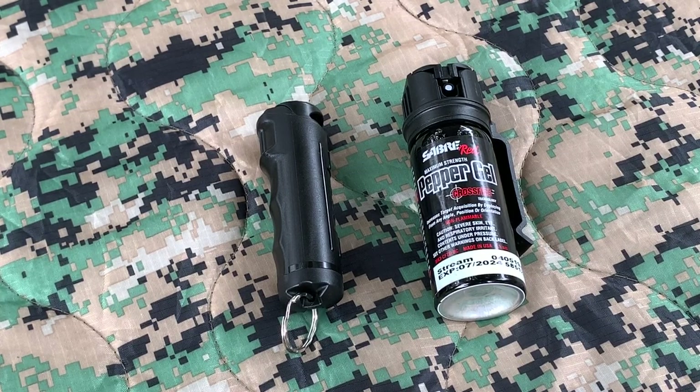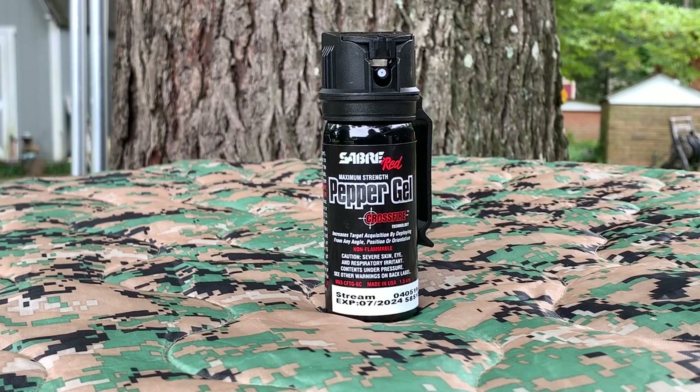If you watch some YouTube videos, pepper spray at times can be very ineffective, whereas pepper gel can be highly effective. This larger can of pepper gel is basically the police strength, as they call it, and you're able to shoot 20-foot blasts in one-second bursts.